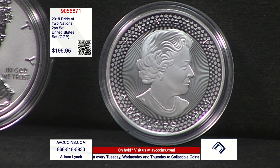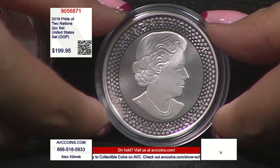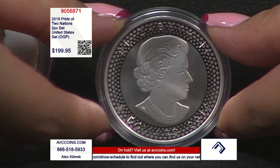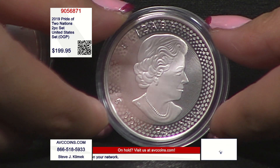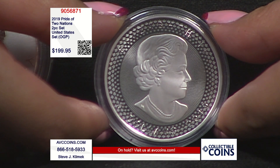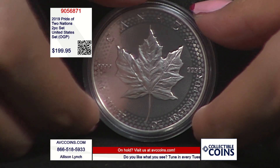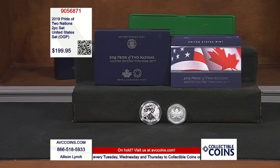So tonight, the other way of looking at $199.95 is, say you're getting the rarest, the first ever of this type — the enhanced reverse proof — for $169. That's the same price. And then you're getting the Maple Leaf for $30. It's the first joint set, the first of this modified maple and the enhanced reverse proof. It was so popular, by the way, that they brought back the enhanced reverse proof finish later in the year with the 2019 S enhanced reverse proof. So that was the second time they made it. This was the first.